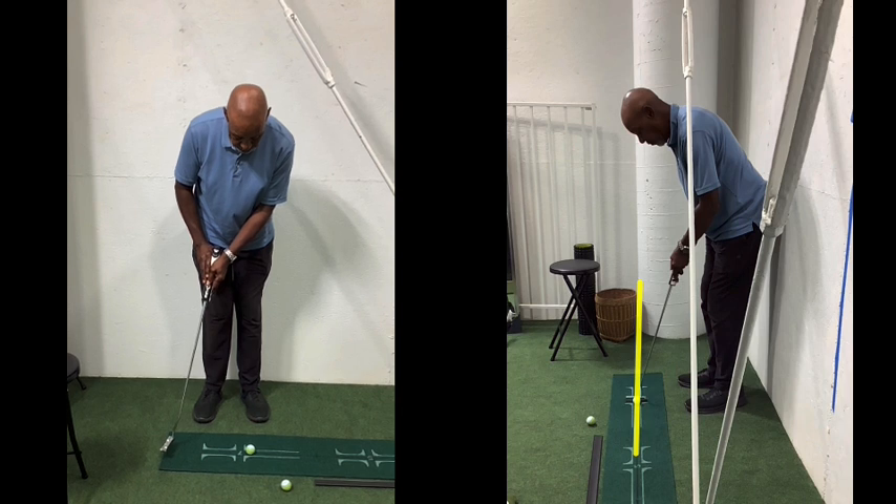For me, what I'm looking at on the left is probably about a 20-foot putt or so. The correction: on a putt just outside your right toe, the putter is only inside maybe a max of half an inch.